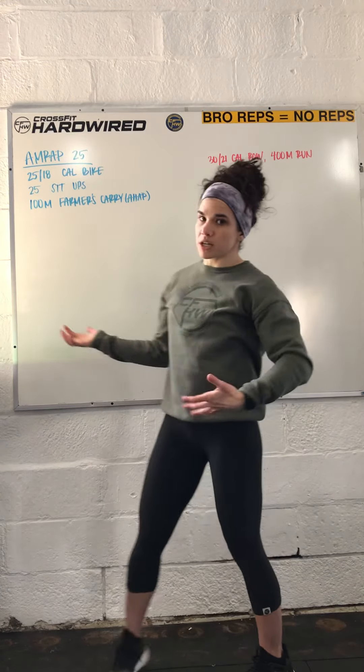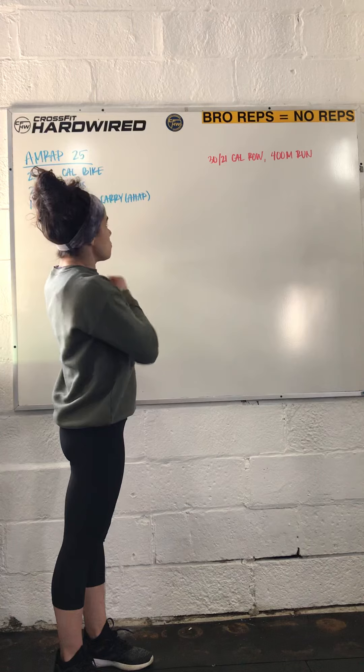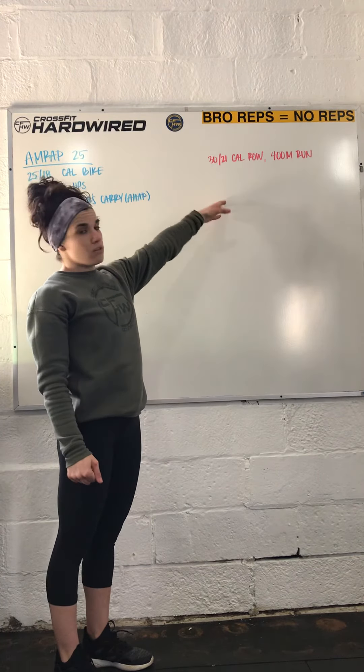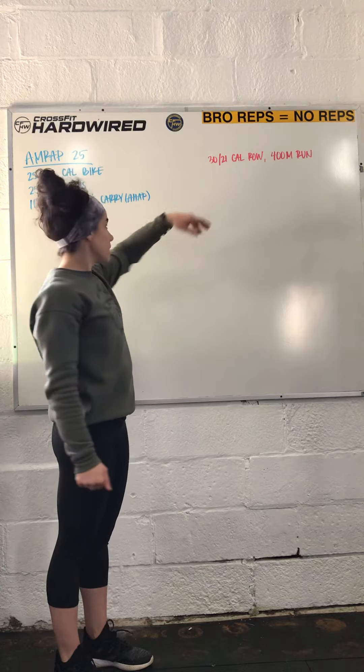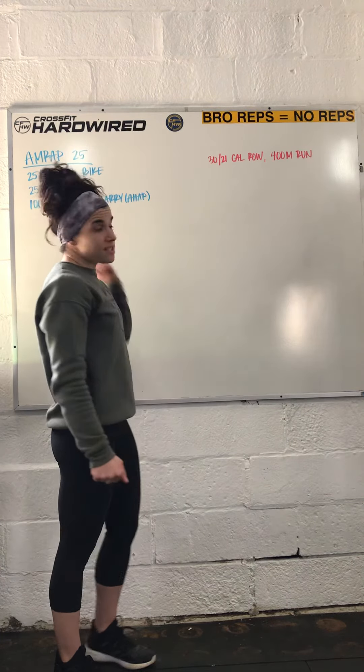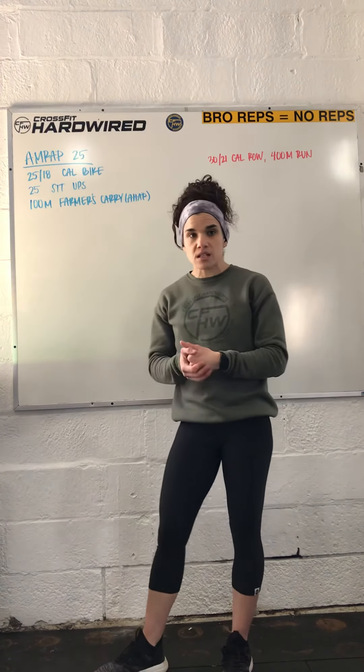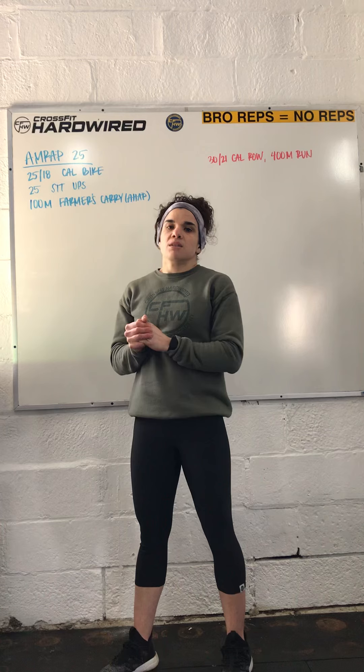Modifications or customizations for this workout are fairly straightforward. You can do 30 or 21 calories. You can run 400 meters. If you need a sub for the sit-ups, you can do dead bugs, you can do V-ups, or you can do weighted sit-ups if you want to make it a little bit more challenging.